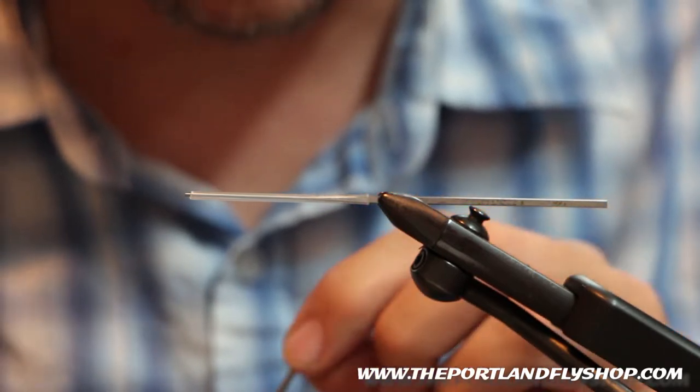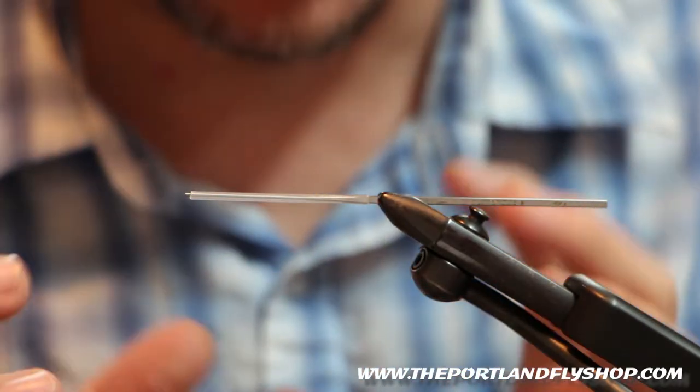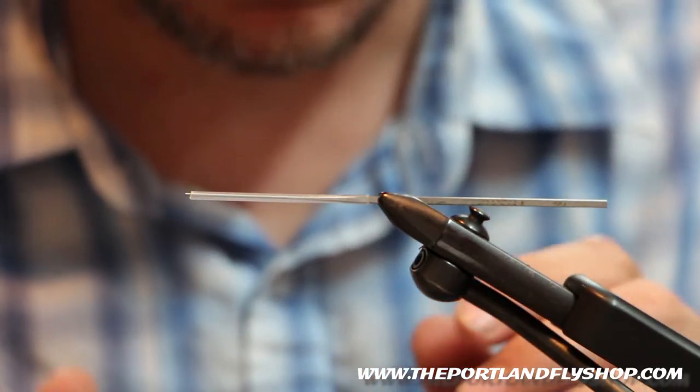On the Klickitat, anytime the White River blows out on the Deschutes — not necessarily blows, but just has some color to it. It's just a little bigger profile, but just a really nice fly.